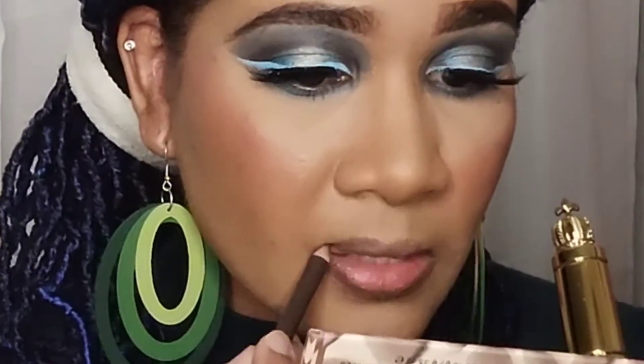For my lips I'm lining with a brown pencil liner, and I'm just going to fill in my lips with some lip gloss from Beautiful Bells — this one is called Goddess.